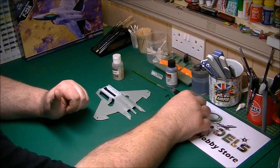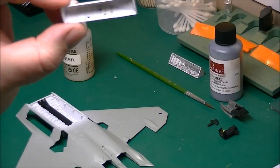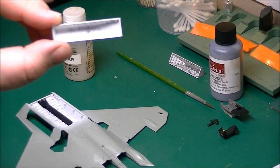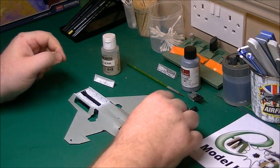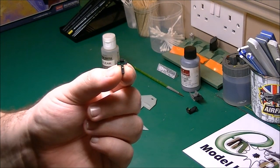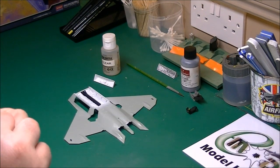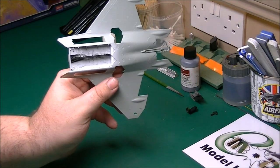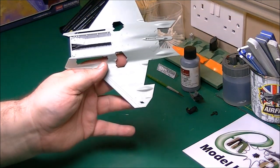I've now decalled up the side weapon bays — you can have a little look — all decalled up. As you can see, a couple of ejector pin marks in there but they're no real concern. I've also decalled up the instrument panel — quite nice decals to be honest — and we're going to hopefully make those screens look a bit more glass-like in a minute. I've also sprayed up the main weapons bay in flat white and added the flat black centre part as well. So we're going to weather those.